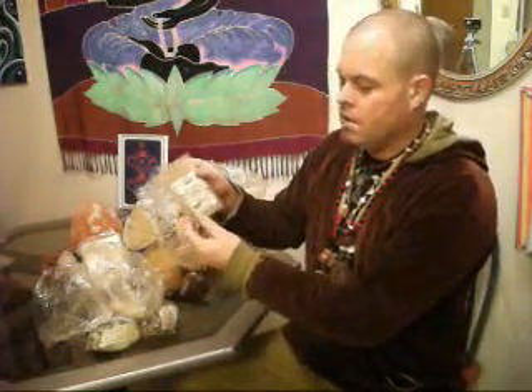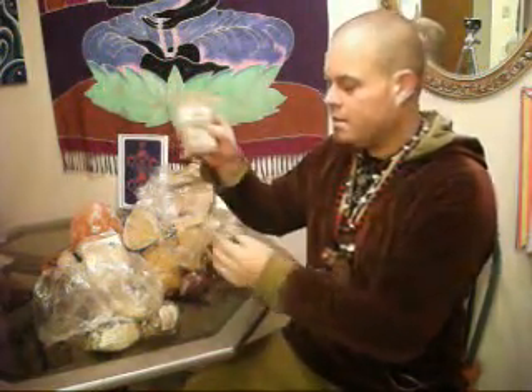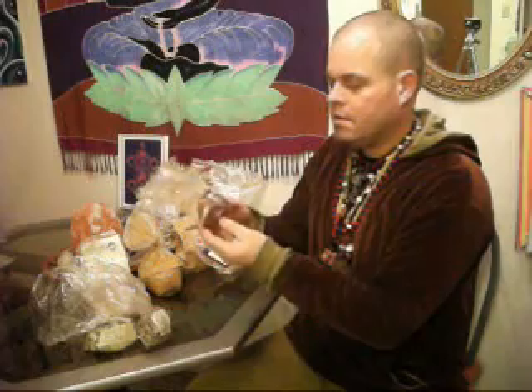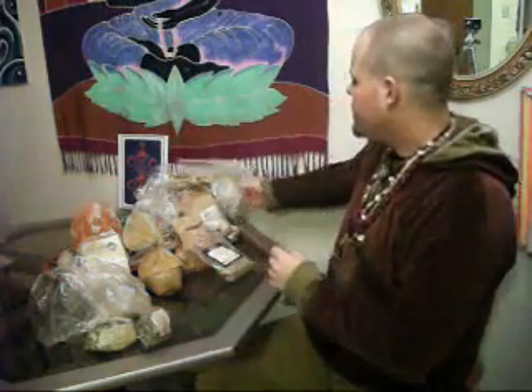We also have ginkgo leaf here, which is a brain nutrient. Taking this with cilantro will help cross the blood-brain barrier and bring this ginkgo brain food to your brain. As well, the intestines are like a brain too, and this feeds the intestines, so this is good for leaky gut as well. Then here is rooibos tea, which has antioxidants — it's like a green tea, it's a powerful antioxidant, and gives it some flavor too.